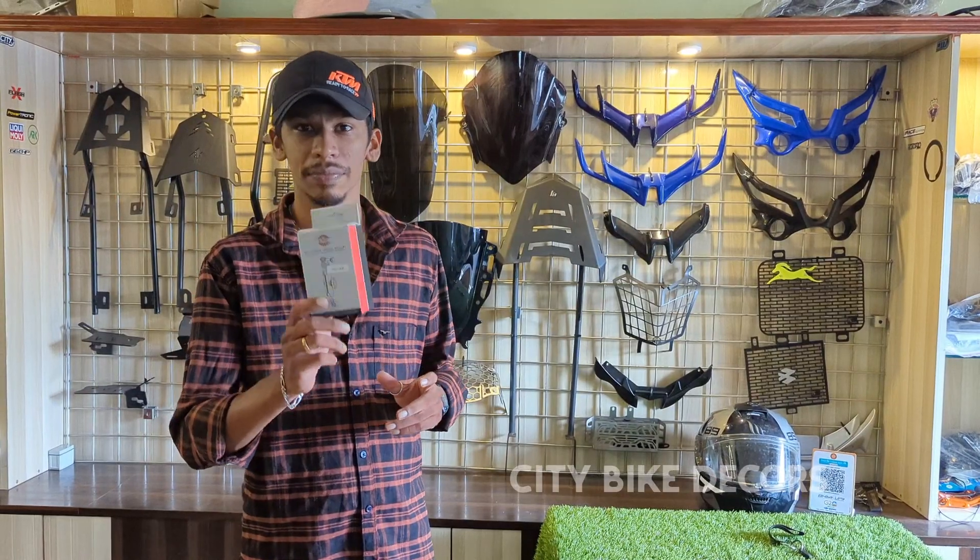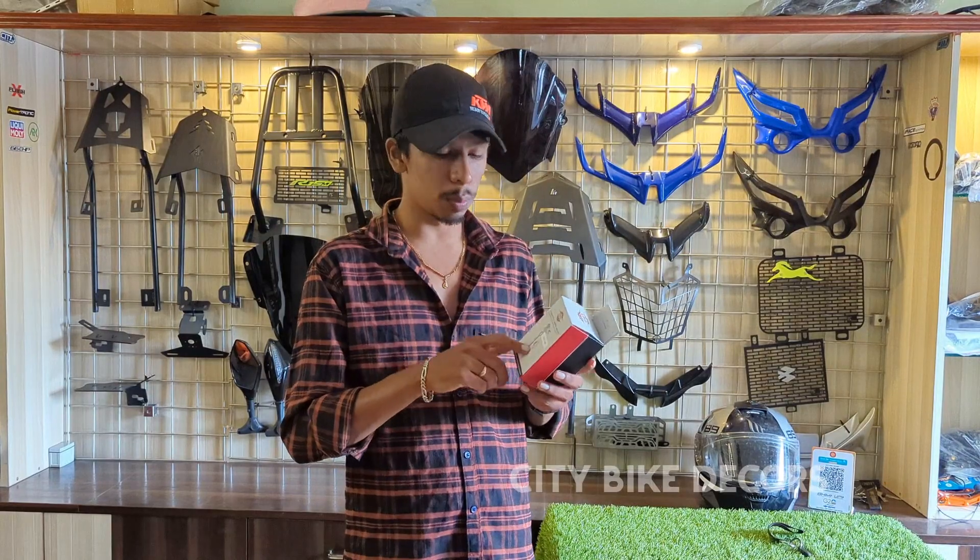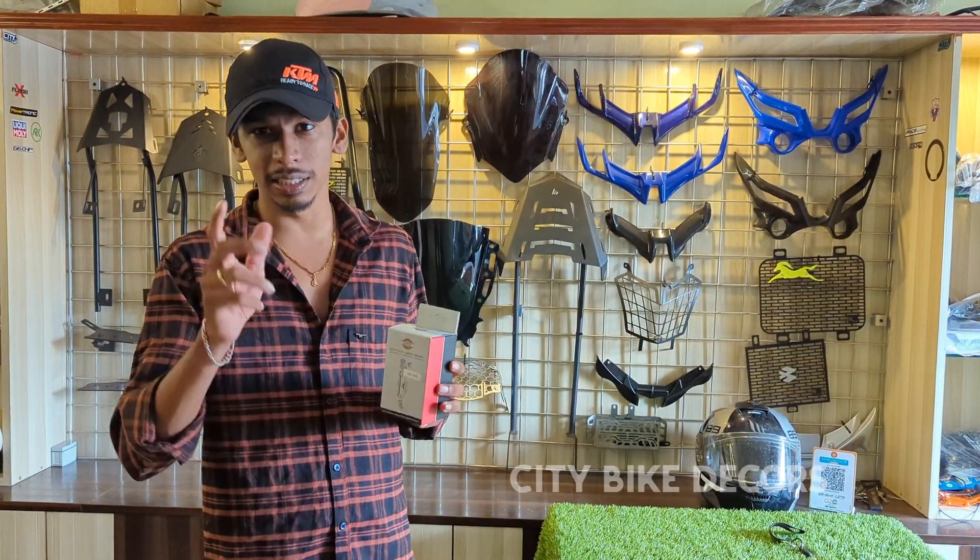If you need to fix the bike, you can fix the bike and handle fitting. For price, it is a 10000 piece. If you need to fix the body, it has an aluminum body. Please fix the action camera.